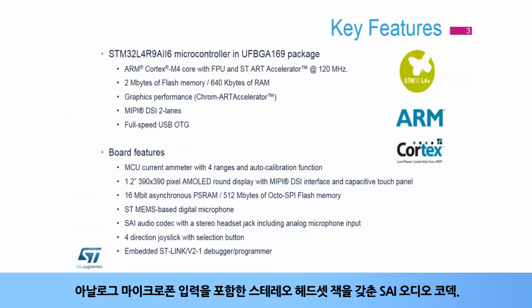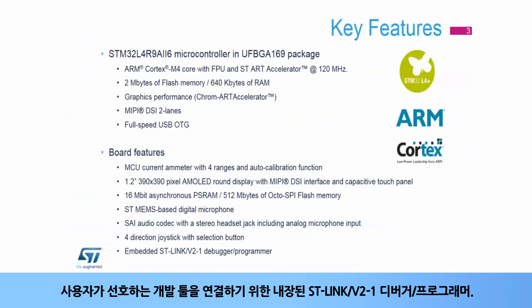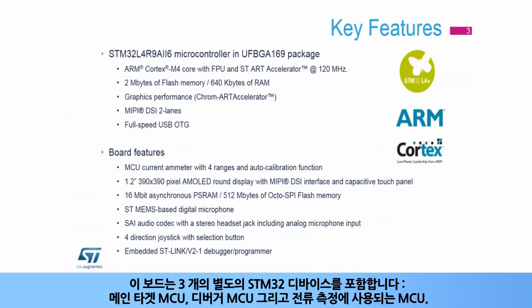Additional hardware includes an SAI audio codec with a stereo headset jack including analog microphone input, a four-direction joystick to navigate through the demonstration menus, and an embedded ST-Link V2-1 debugger programmer for connecting your favorite development tools. The board incorporates three distinct STM32 devices: the target, the debugger, and the MCU used to measure the current.